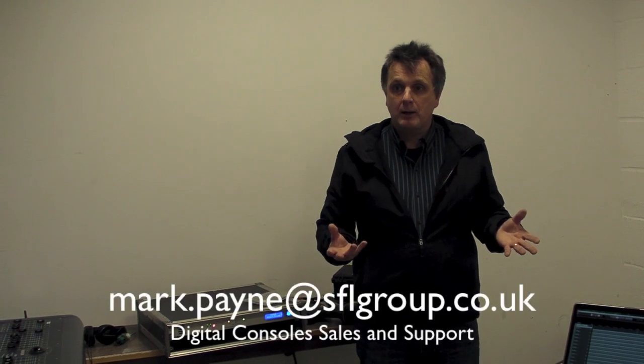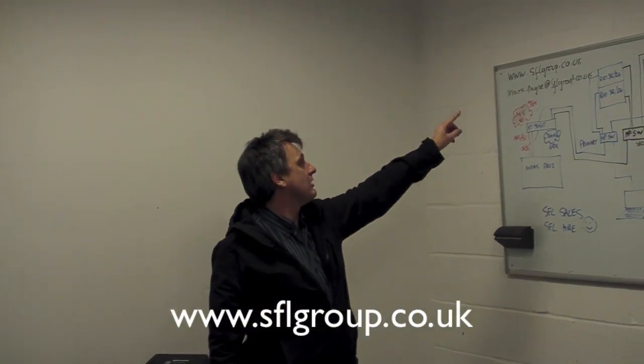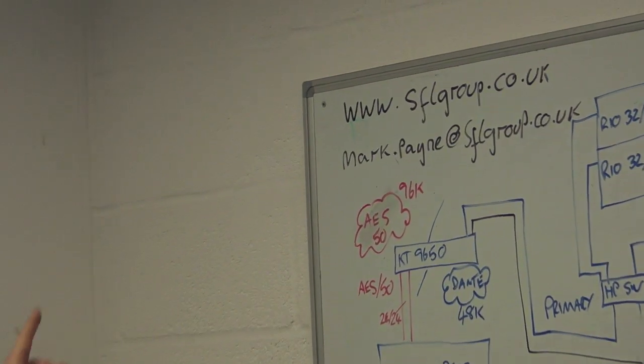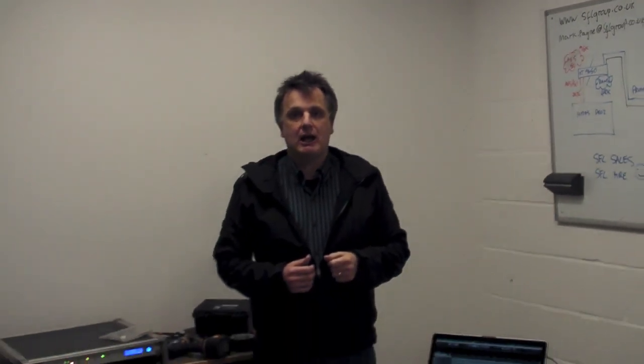My name is Mark Payne from SFL Group. We are dealers for Yamaha and Midas, and we have both sets of equipment in our demonstration stock and hire stock. Why not give us a call or go to our website at www.sflgroup.co.uk? You can email me at mark.payne@sflgroup.co.uk. It's been great to have you here — come back and check out more stuff we do in the future. Thank you very much.